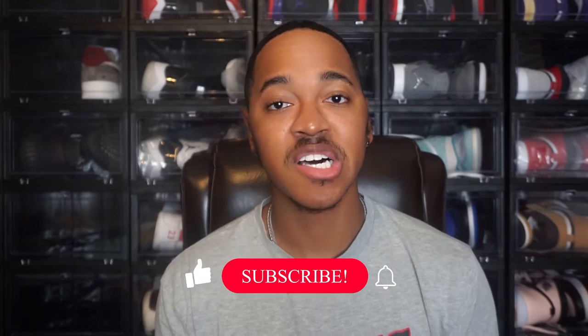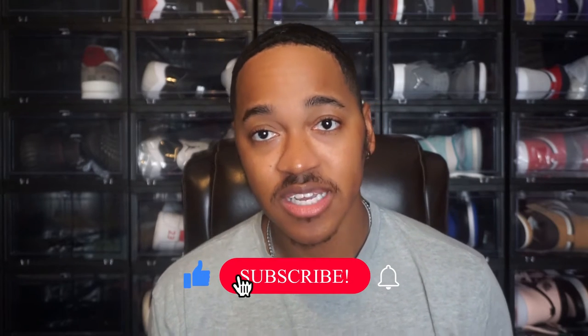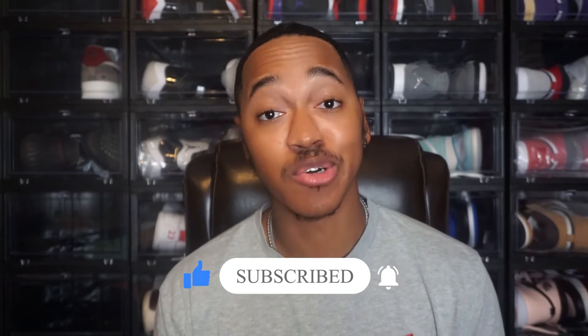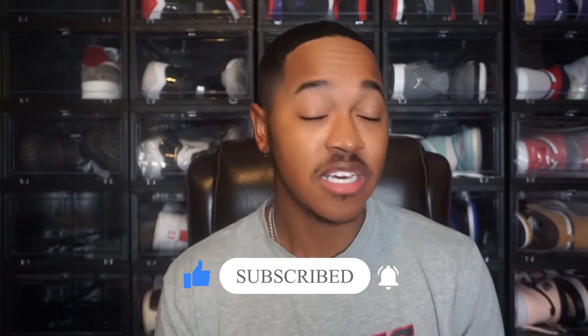What's up YouTube, welcome back to the channel. Today I have another sneaker review — we're gonna switch it up from the Jordan content a little bit. Today I have an Air Force One, so we're gonna get into it. I do like what they did with the shoe, I think it's a pretty cool shoe that Nike came up with. Like I said, we do have the Air Force One Popcorn, which recently came out a couple weeks ago from the time this video was recorded.